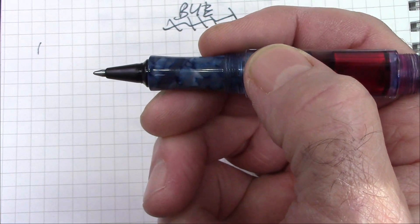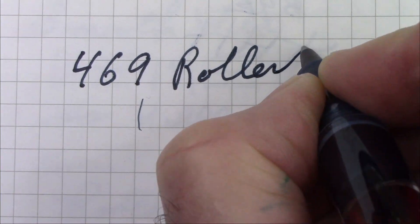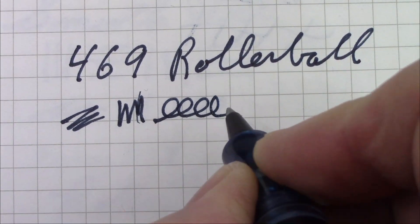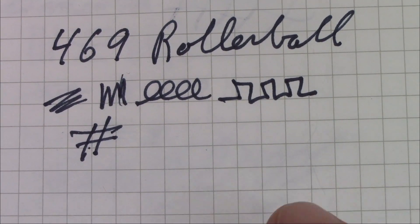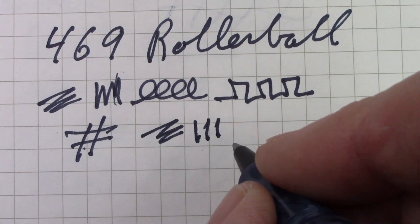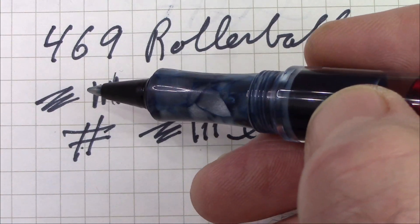The 469 includes a third nib — a roller ball. Let's quickly see how it writes. As you can see, it writes fine. It's a roller ball, not my favorite method. This has been inked up since I got the pen; I think I filled it once or twice. I definitely prefer a fountain pen nib, but it's always interesting to have an option.